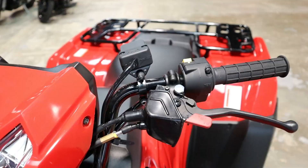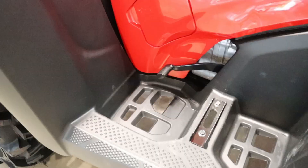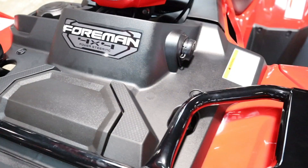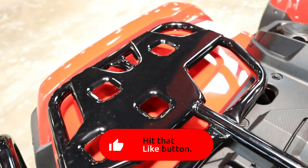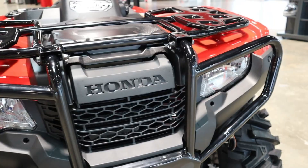Let's get into the details on this Foreman — the Foreman EPS, with model ID TRX520FM2. This model has the manual shift transmission and EPS, which is short for electric power steering. When looking at a model ID, TRX is generic for ATV, 520 is the engine size, F means four-wheel drive, M means manual shift, and 2 means it has power steering. I dive deeper into those model ID explanations in my other model lineup videos, linked above and below.